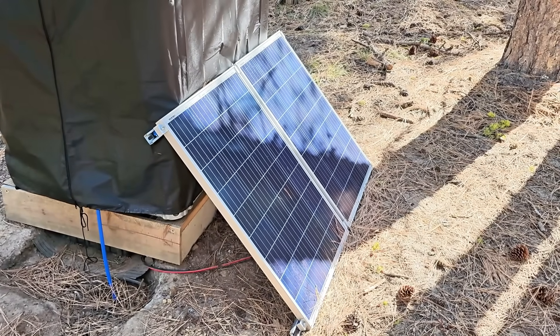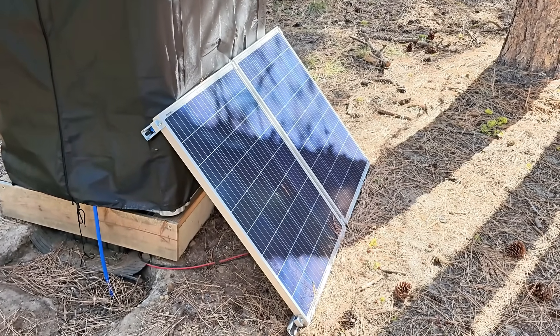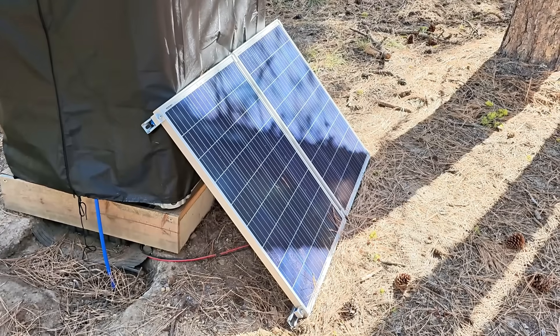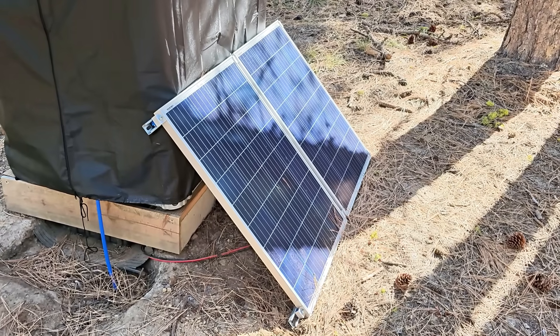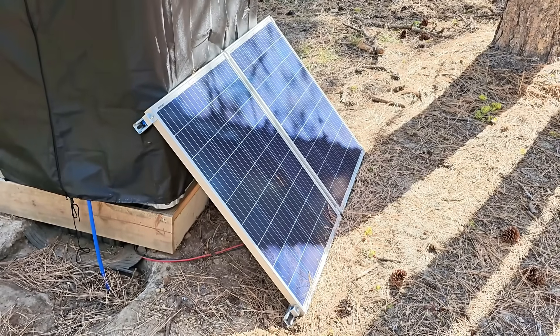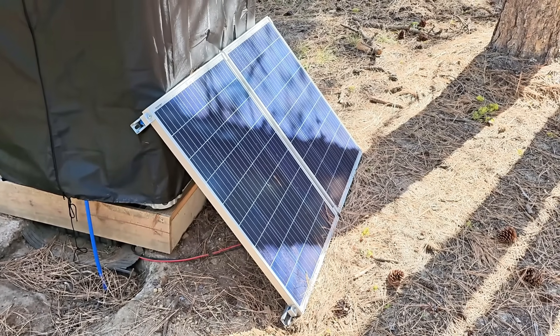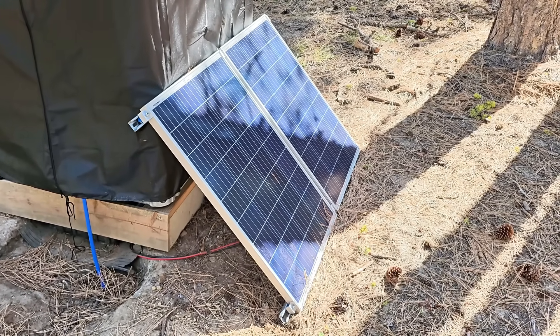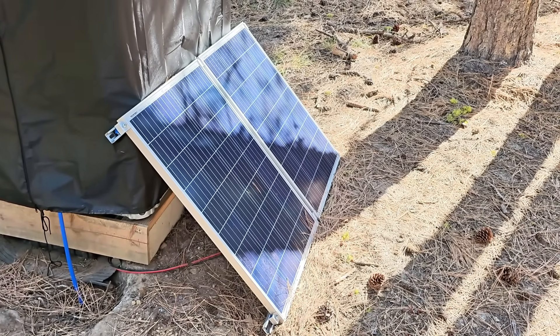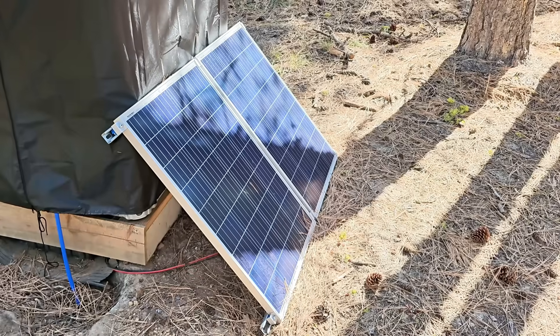The system is powered by two 100-watt panels. These panels are not permanently mounted yet. I wanted to try them out and see how they did in partial sun — I get about an hour of sunlight a day directly on them. I wanted to see if that would keep the battery topped off, and surprisingly enough, because of how efficient this system is running, it actually keeps the battery topped off just fine.